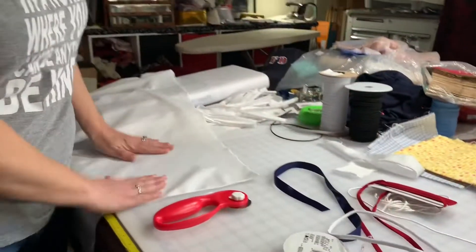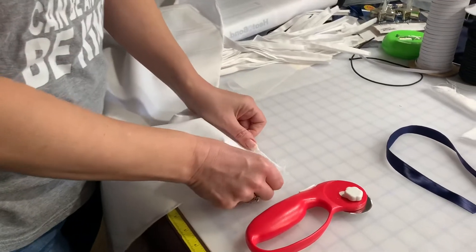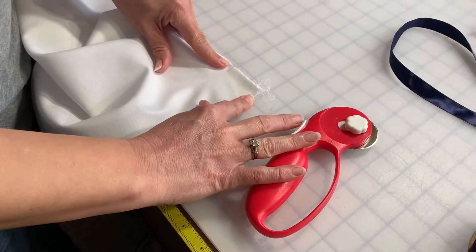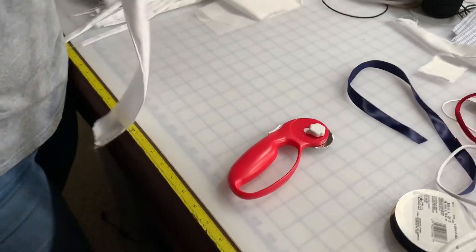I'm going to show you, if you don't have any of these things on hand, how to do it if you just have fabric and want to make your own fabric tie. I'm going to take a piece of cotton and measure two inches. You don't need a fancy ruler or a rotary cutter — just two edges — and I'm going to rip, just like I did with the mask.